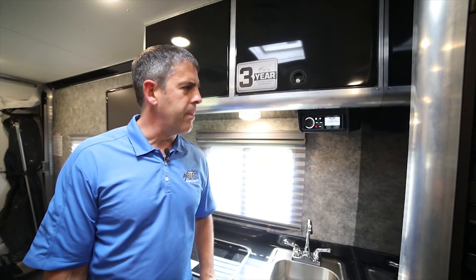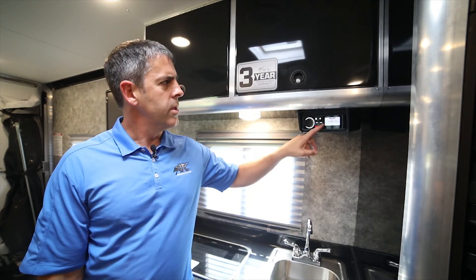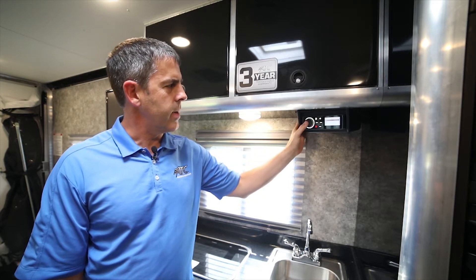We've got our very popular stereo option — it's set up. It is a Bluetooth waterproof radio, so you can pick your different modes: Bluetooth, auxiliary, AM, and FM.